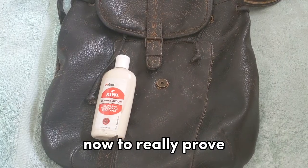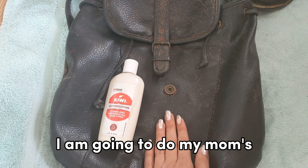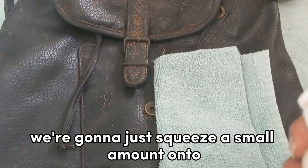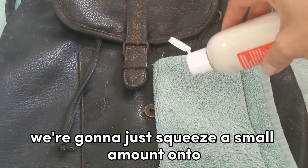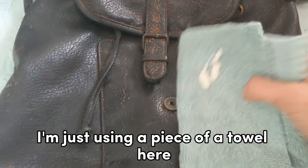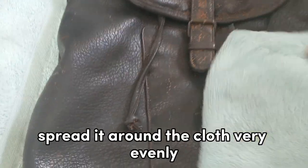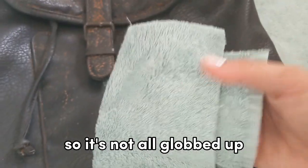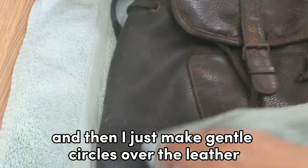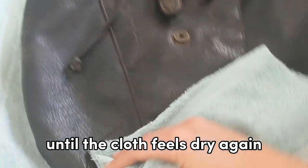Now to really prove how much I trust this Kiwi Leather Lotion, I am going to do my mom's antique leather backpack here for you. We're going to squeeze a small amount onto a soft cloth — I'm just using a piece of a towel — and spread it around the cloth very evenly so it's not all globbed up. Then I just make gentle circles over the leather until the cloth feels dry again.